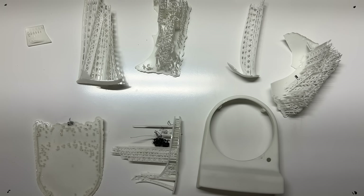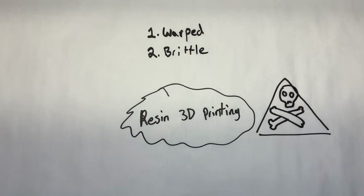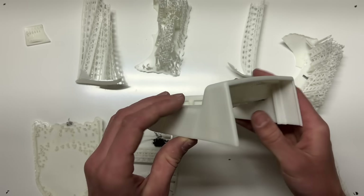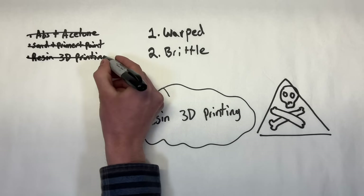Finally, I worked out all the settings and was able to successfully 3D print an enclosure for the clock. But there were two problems: one, it was warped, and two, it was brittle — which meant there was no way I could use it as a product for an end customer. I kept trying and printed several more enclosures but they kept coming out warped and brittle. After several weeks of frustration, I crossed resin 3D printing off my list as a viable option.